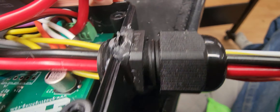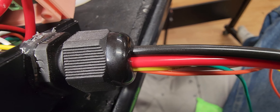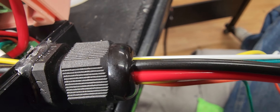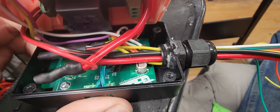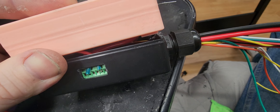I use gorilla glue contact adhesive as a seal, and that works quite well. I also use it as a seal around the cable gland and in between the wires so none of the potting compound escapes out. That is how I make my controllers — it makes them quite slim and small, with everything self-contained.